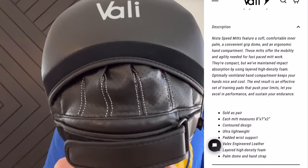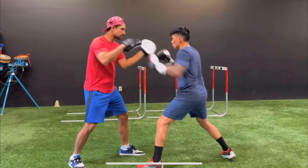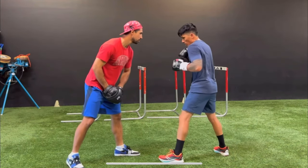They use a synthetic leather outside casing, as well as a dual layer foam for the strike surface that is also pre-curved.